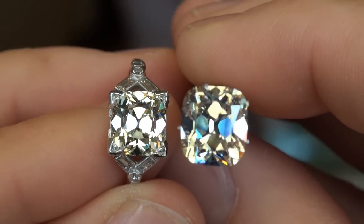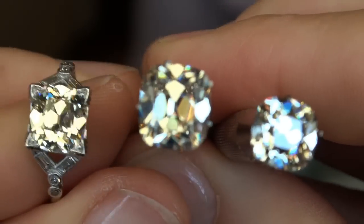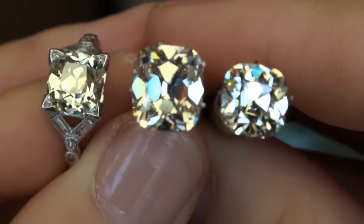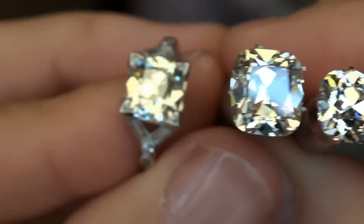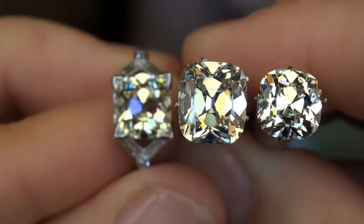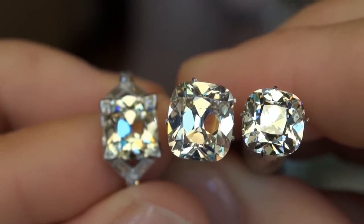I'll see if I can get all three of them in view since I have the ring in my hand. Not for nothing, but look at how that 4-carat just dwarfs the 3-carater in this comparison. And there's the 3.19ct as well. Three absolutely magnificent diamonds.